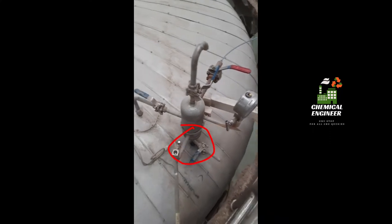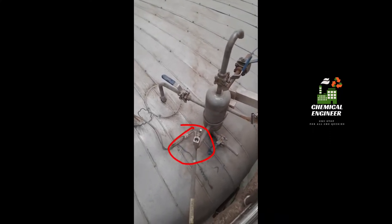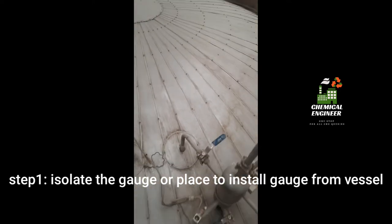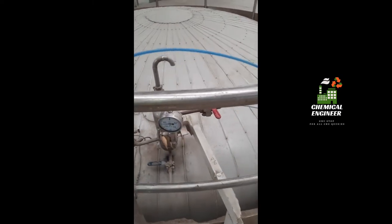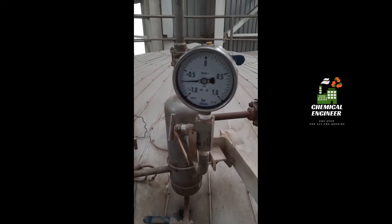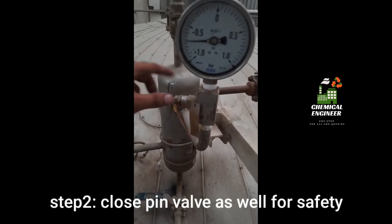Here is the place where I am going to fix it. You can see a valve here which is connected to the vessel and is currently in open condition. Before starting the installation, we have to close this valve. So first, close this valve — now we have isolated our pressure gauge from the vessel. You must ensure that the valve present on the gauge is also in the closed condition.